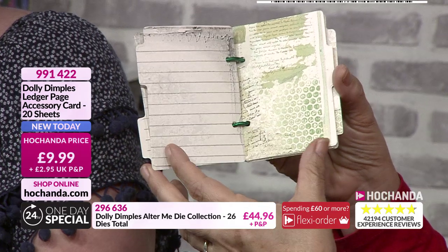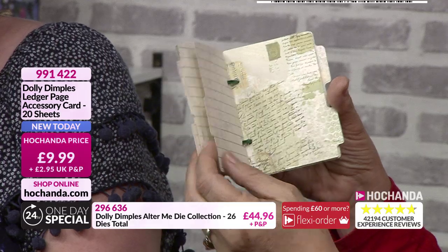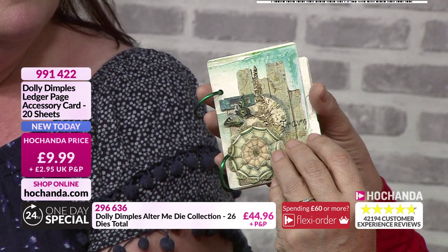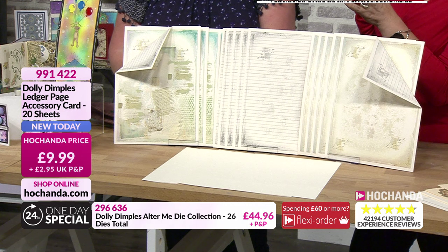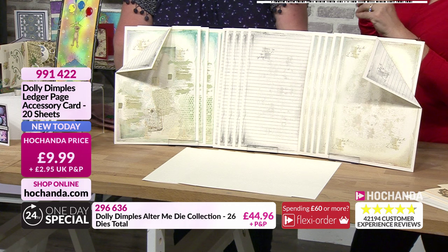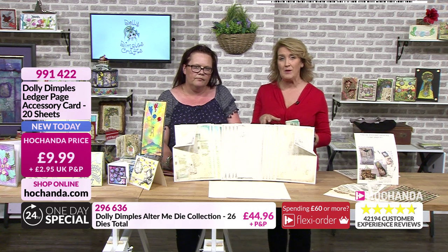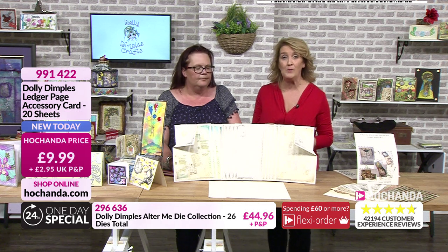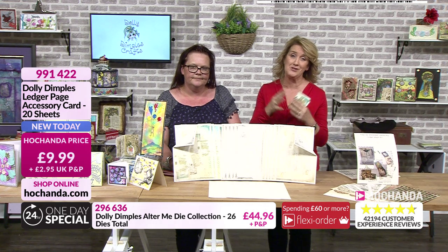I've just quickly taken some bits and pieces out of the stash of things we've brought before - the front cover and the rest - and I've not touched them. These are just waiting for you to put something in there. Already 10% of the stock of these has gone. You're getting 20 sheets for £9.99 - not limited to one per customer. My suggestion would be go for a couple of sets as these are going so quickly. Item number 991422. If you're going for the one-day special you definitely need at least one set of these - they'll set you well on your way.